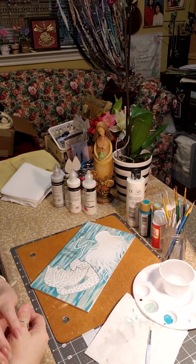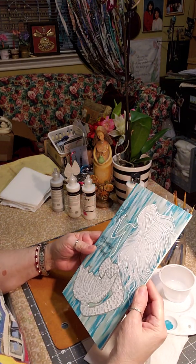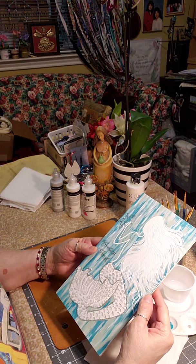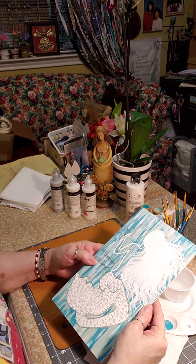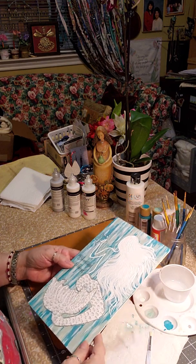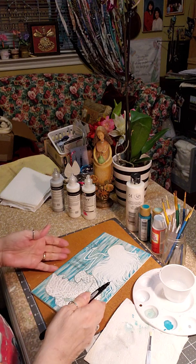I'm hoping this will be the final video. We've had to let it dry — this will be the final application because the iridescent paint is thin and it's going to dry really quick. Then I can go over it with Mod Podge. But the first thing I'm going to do before I forget is sign it — I usually sign my work.